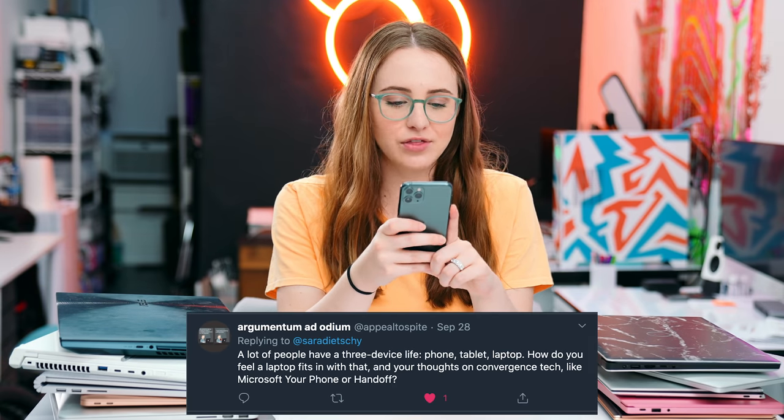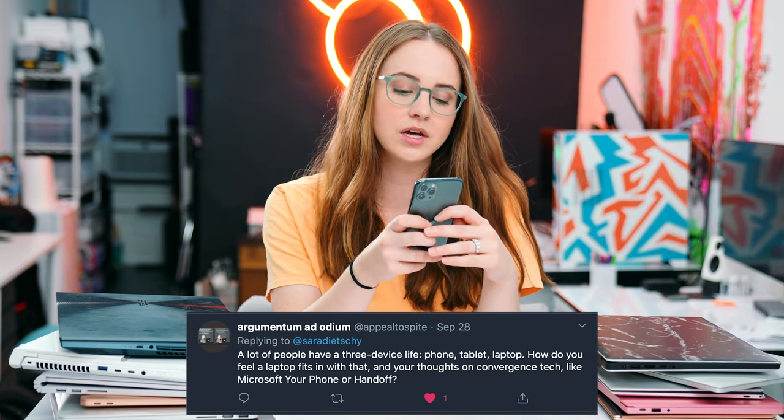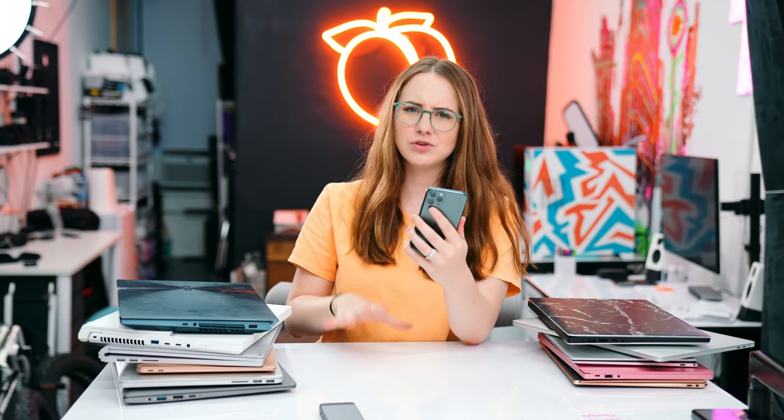A lot of people have a three-device life: phone, laptop, and tablet. How does a laptop fit in with that, and what are your thoughts on convergence tech like Microsoft Your Phone or Handoff? I recently talked about Microsoft Your Phone, where there's a lot of collaboration between Microsoft and Samsung to have a similar ecosystem to iMessage. Because of the state of the world, I haven't been traveling — I went from being on a plane two times a month to just staying at home for over six months. So laptops have actually not been that exciting for me to review because I'm not on the go.